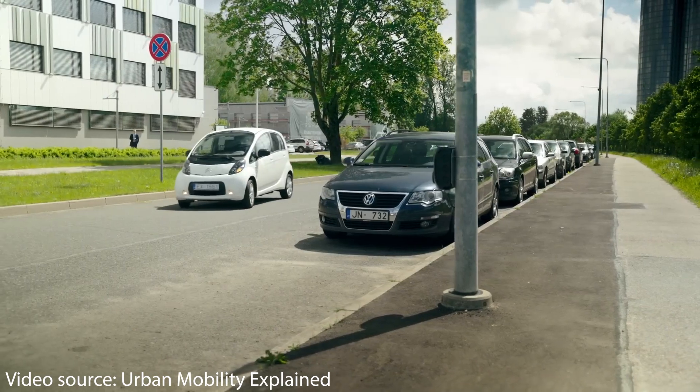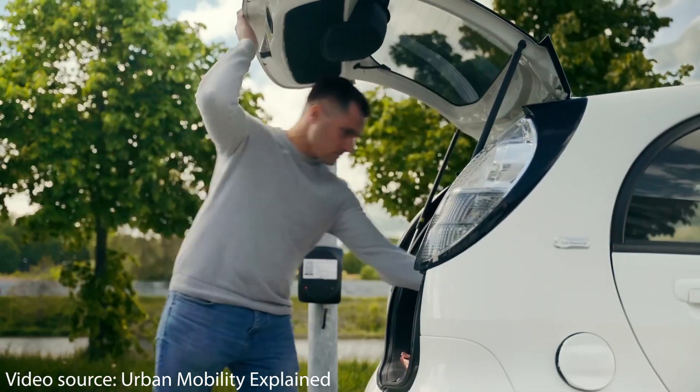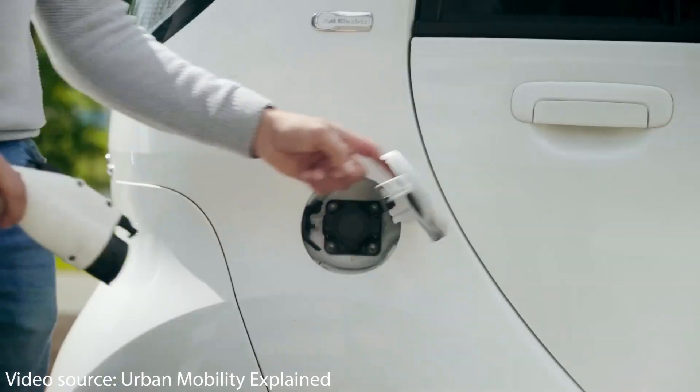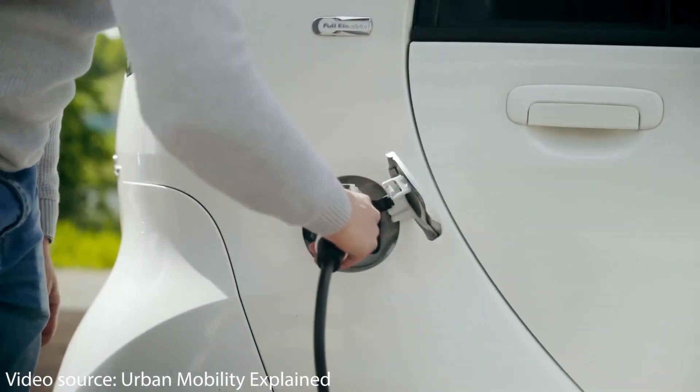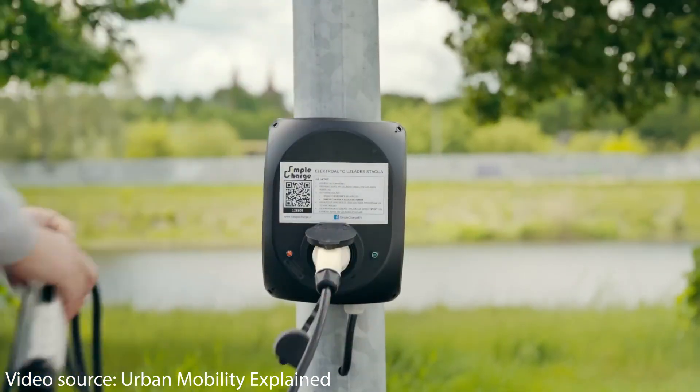Another issue I've noticed with these lamp post chargers is that a lot of them aren't reserved for electric vehicles only, so a traditional internal combustion engine vehicle can still park in front of that lamp post and block access to that charger.